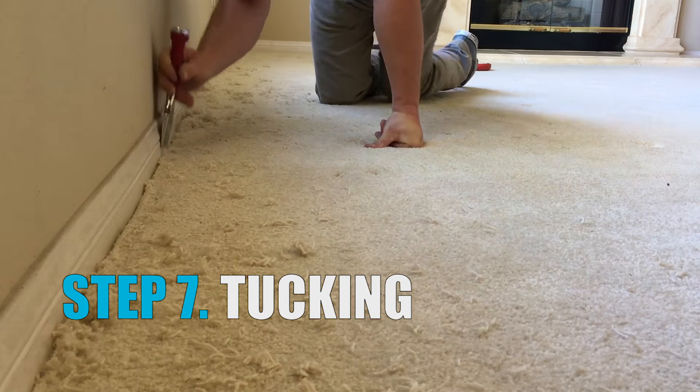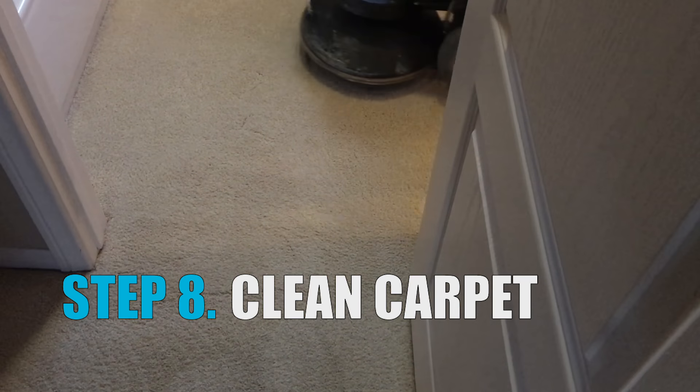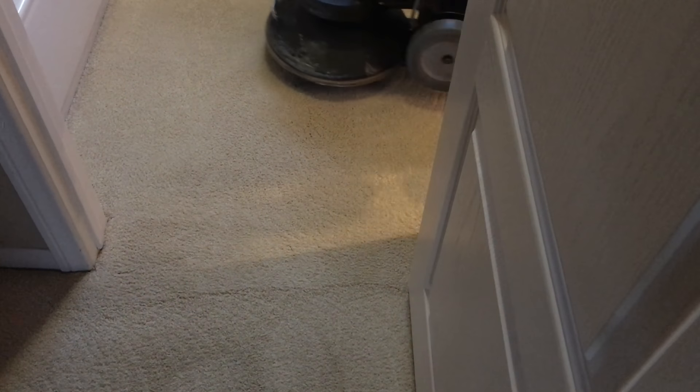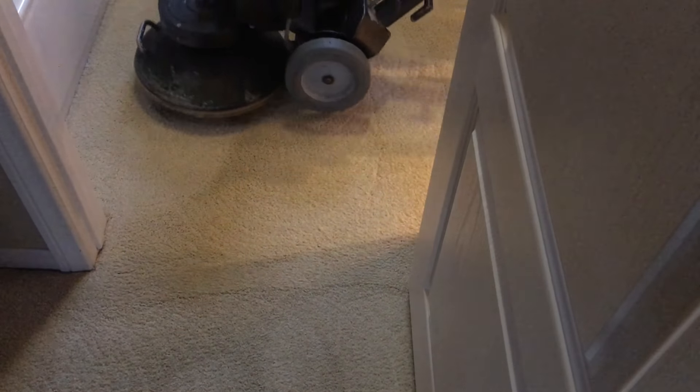The last step is to tuck the edge of the carpet down and clean up the mess. It's always a good idea to clean the carpet after stretching it, as the buckles seem to get dirtier than the rest of the carpet and they tend to stand out even after they've been stretched. Cleaning helps to blend everything together.